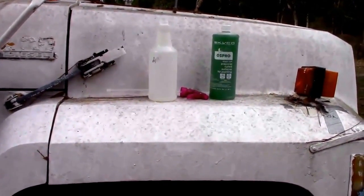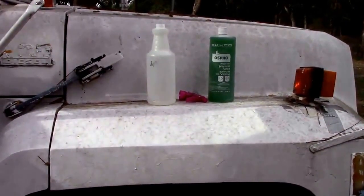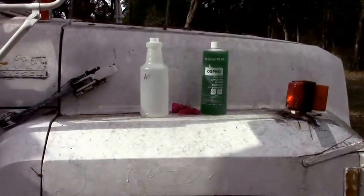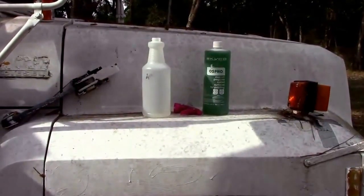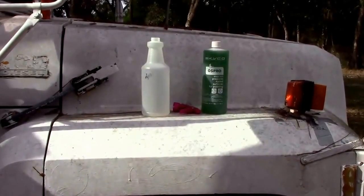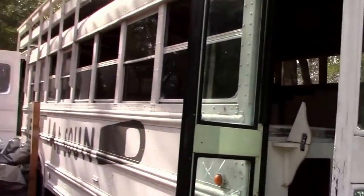I was going to pour OSFO, which is supposed to stop rust and is good for preparing surfaces for painting. I'm going to pour it into that spray bottle and spray it onto the areas that need some treatment. I've got all the windows down.